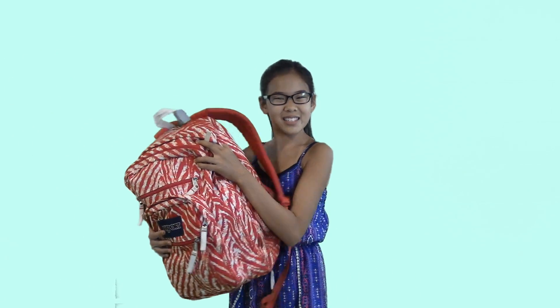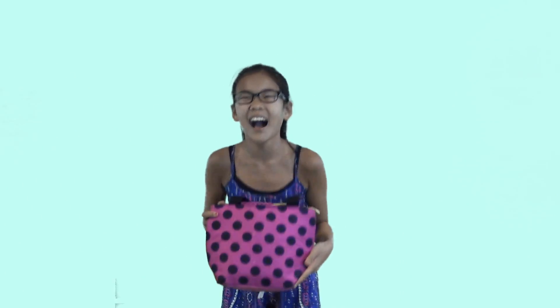Order today your very own flyaway! For only $74.99. Order in the next five minutes and you can get your very own flyaway mini tote! How great is that?